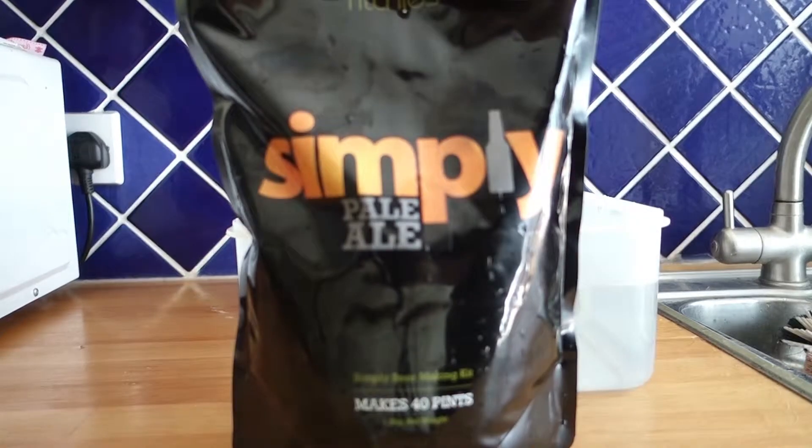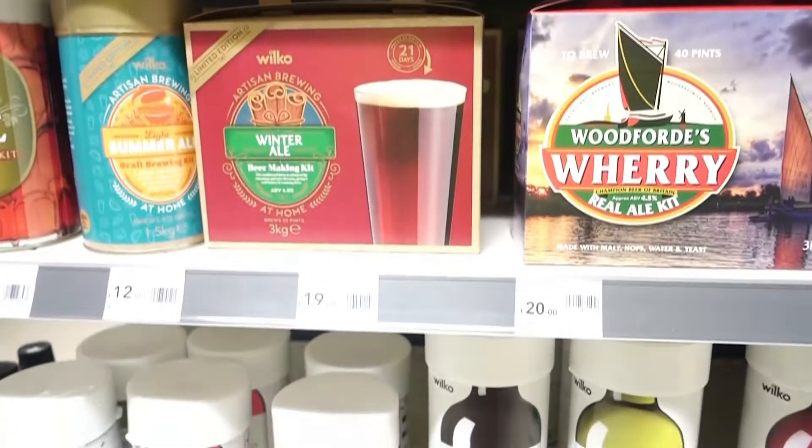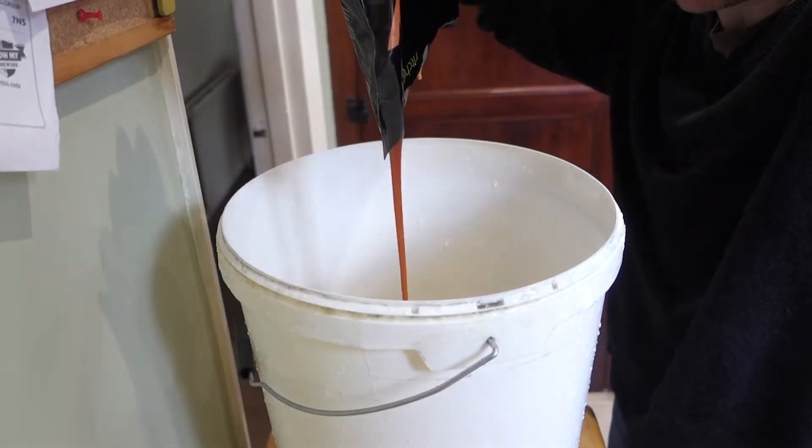Next, you need a beer kit. You tip it in. Look at that — just like Marmite.